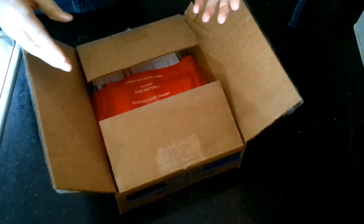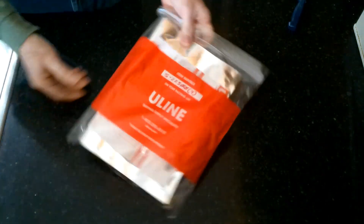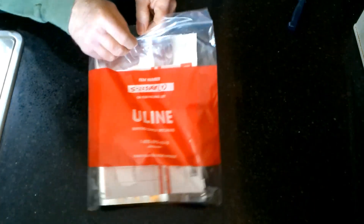I wouldn't normally do this, but I wanted to see what they have. So I contacted Uline, and they sent me a sample of bags — they sent me four bags here.